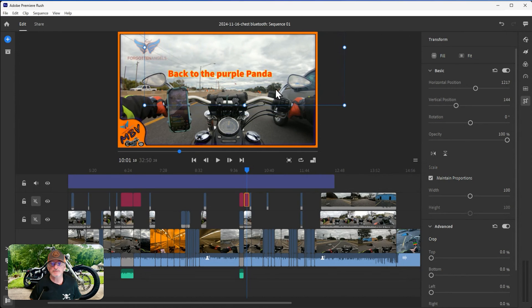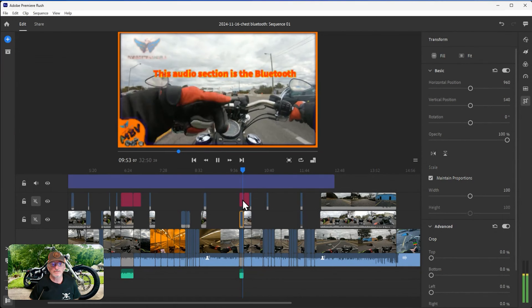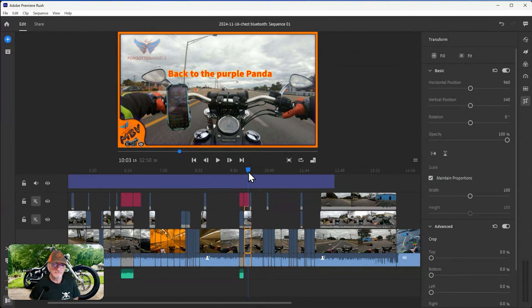I notice the logo might get in the way of some text. I hit backspace to undo my last movement, then highlight the correct element and zoom in for more accuracy. I pull it down out of the way. To get two elements at the exact same vertical height, I check the vertical position value - 144 - then highlight the second element, enter 144, and they should be at the same level.